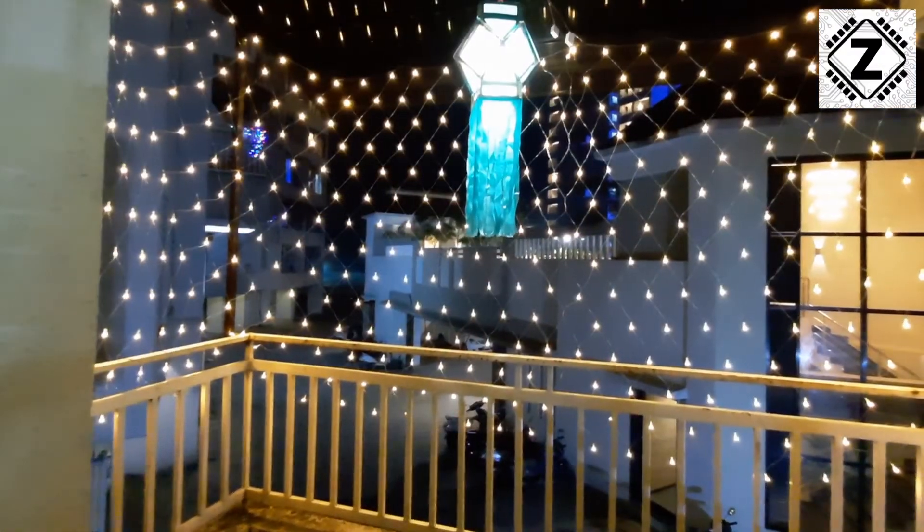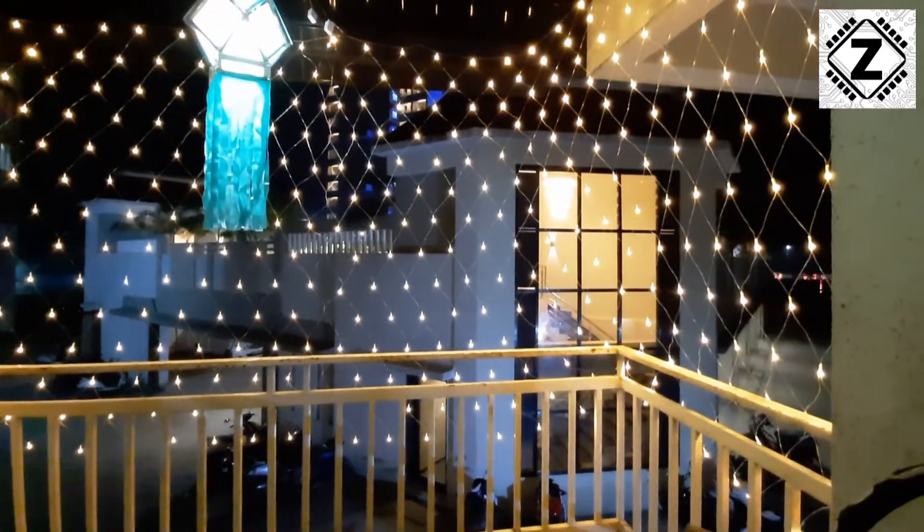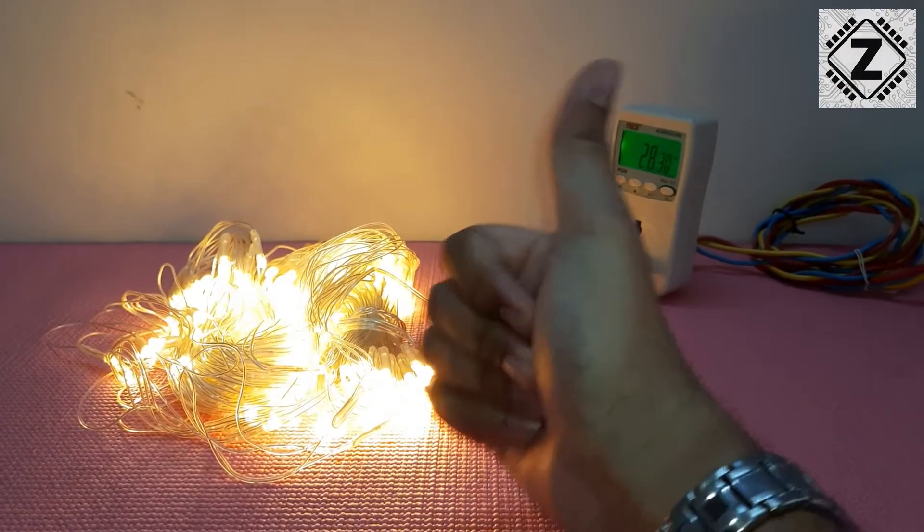You can rest assured you can enjoy your holidays and festivals. That's it for this neat little video, guys — I hope you liked it. Take care and happy holidays!